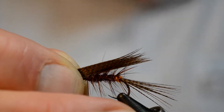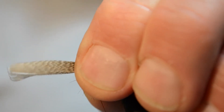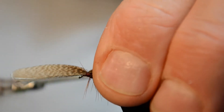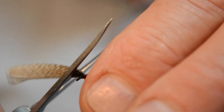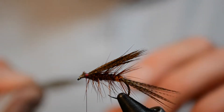Pop that on and you want that going back past the bend of the hook. I pinch that there and then pull straight down. You can see that's caught that nicely. Lock it off a bit more and that's our over wing — that's where most of the feather goes. Cut that off as you go.